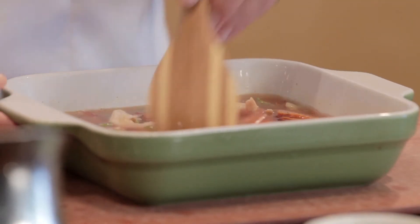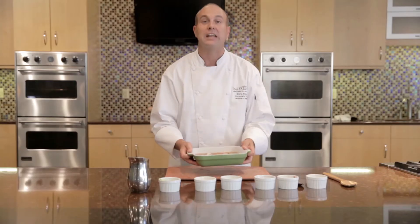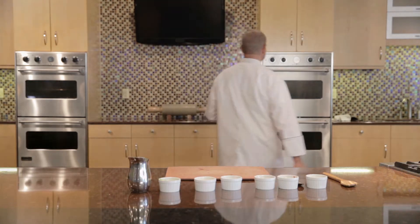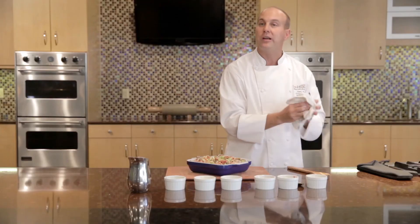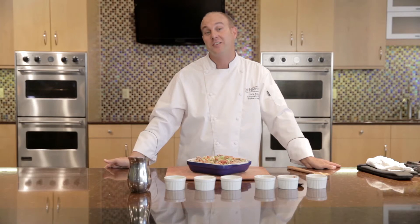So we stir all of these ingredients together, put it in a 350-degree oven, and bake it for 40 minutes. A wonderful one-pot dish incorporating whole grains to increase the nutrition. For this full recipe and others, please visit us online.